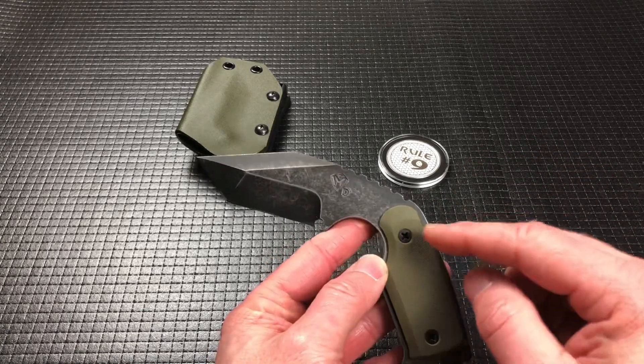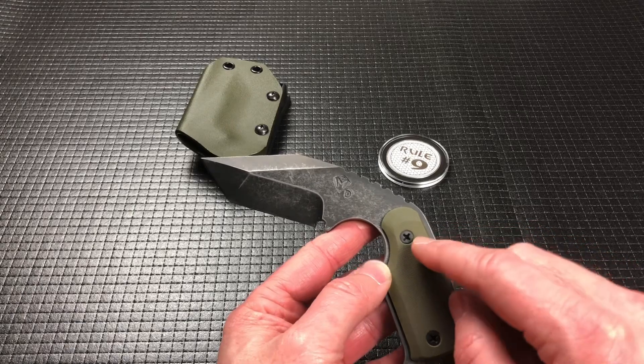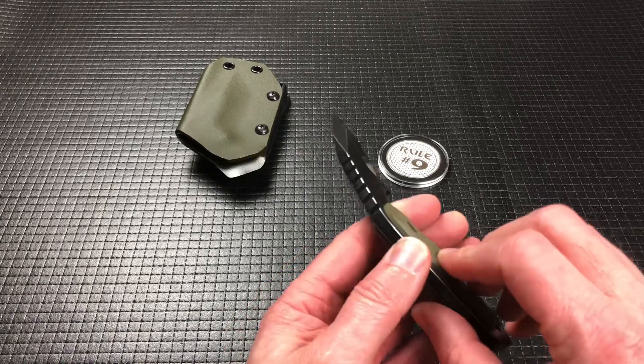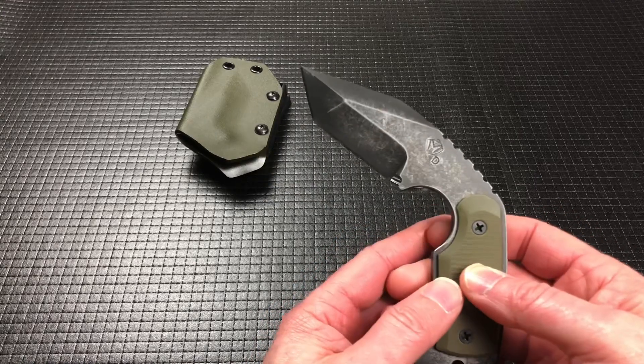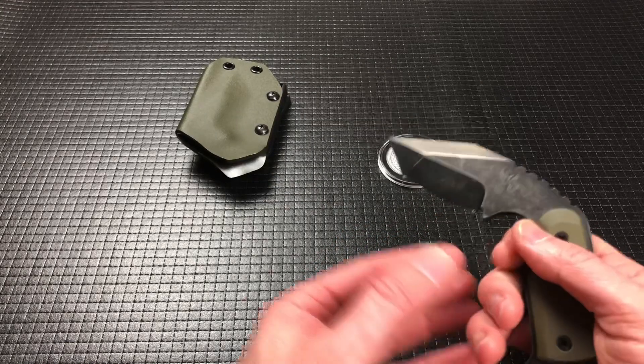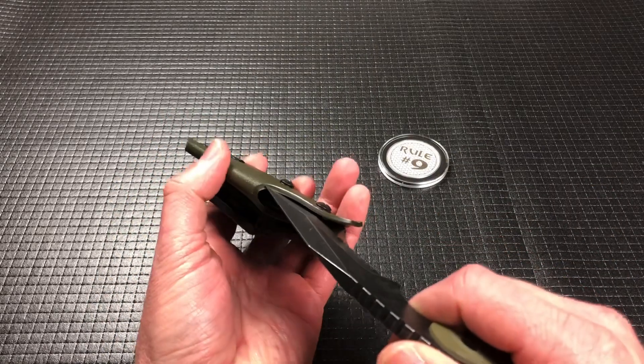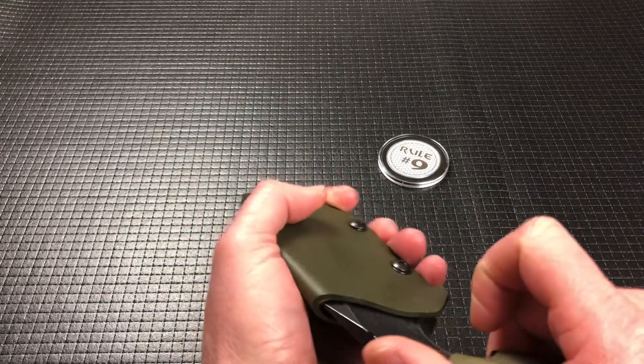There are OD Green G10 scales on both sides. The knife itself comes in at 8.02 ounces, and with the sheath, the whole package is 11.6 ounces.